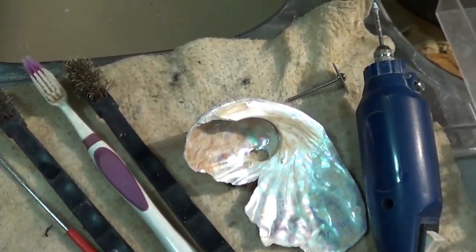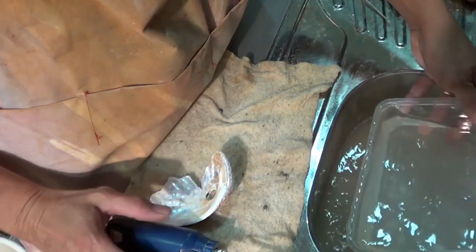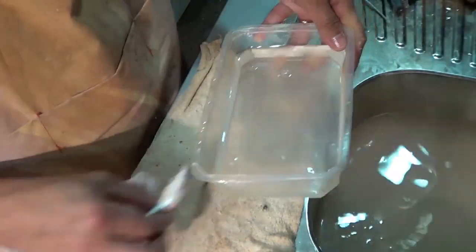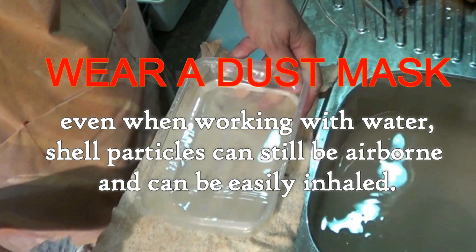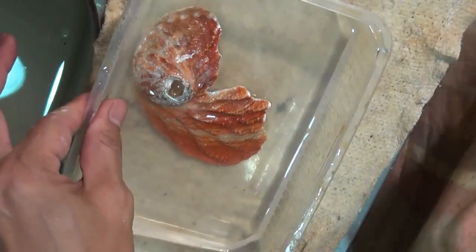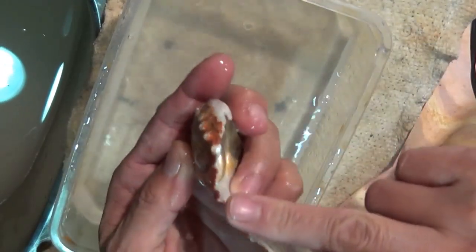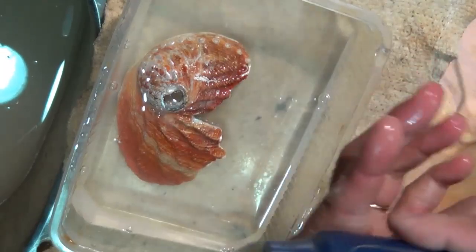So now to start off we're going to do some grinding. You can do this dry but I prefer to work with water. I've got a plastic container with water in it and I'm just going to grind this. I'll start with this one first to see how thick or how thin I can go.